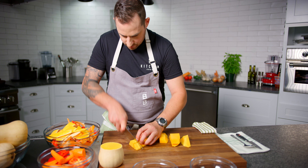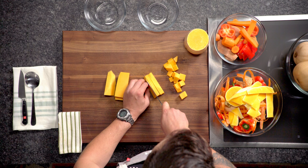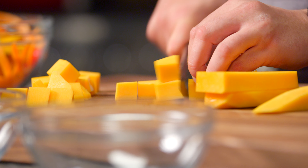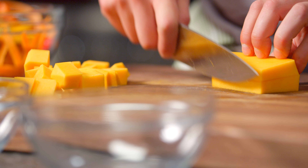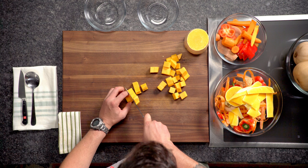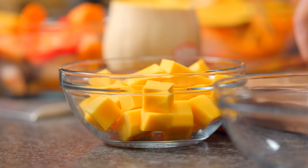Keep everything together. And of course, if you want presentation to be perfect, you square the ends off. So there we have butternut squash — peeled and large dice.